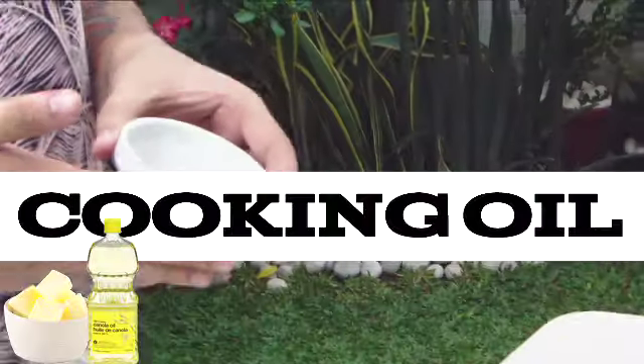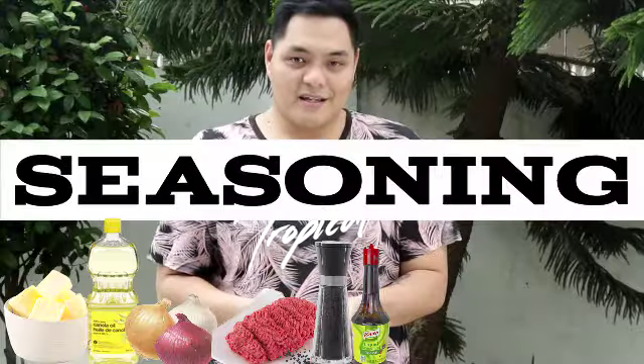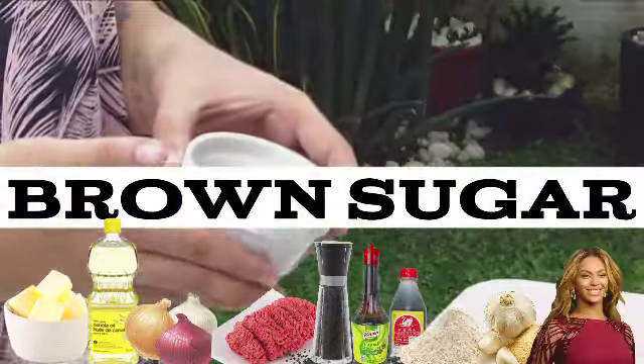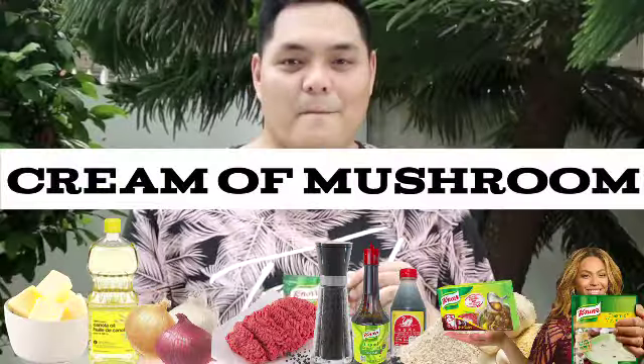Today we'll be making some gravy rice bowls and all you're gonna need is some butter, cooking oil, onions, some ground meat, black pepper, liquid seasoning, soy sauce, all-purpose flour, some garlic powder, brown sugar, beef bouillon cubes, and some cream of mushroom powder soup base.